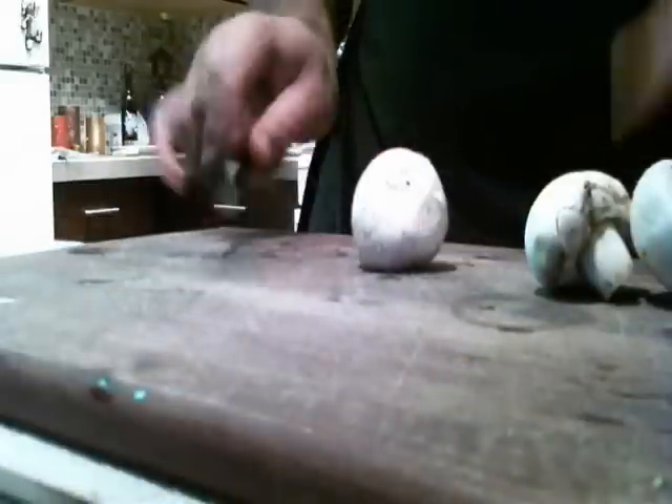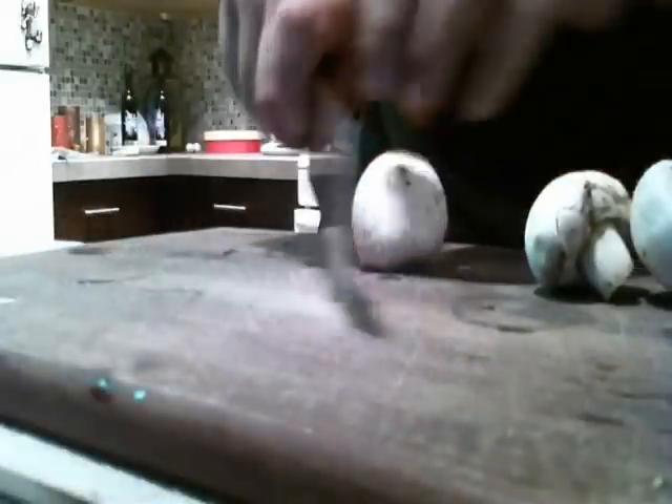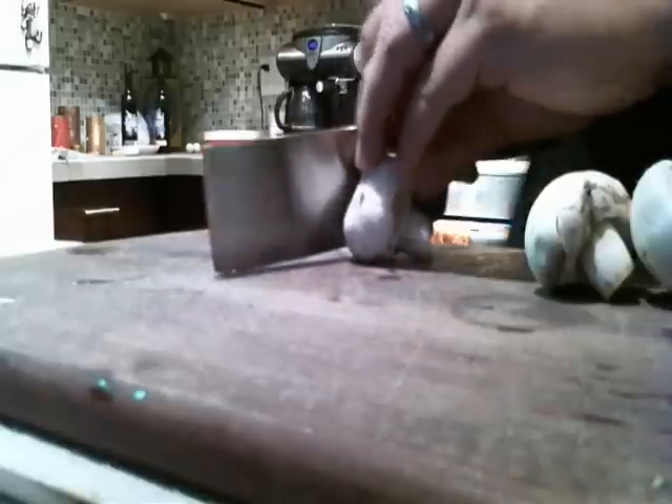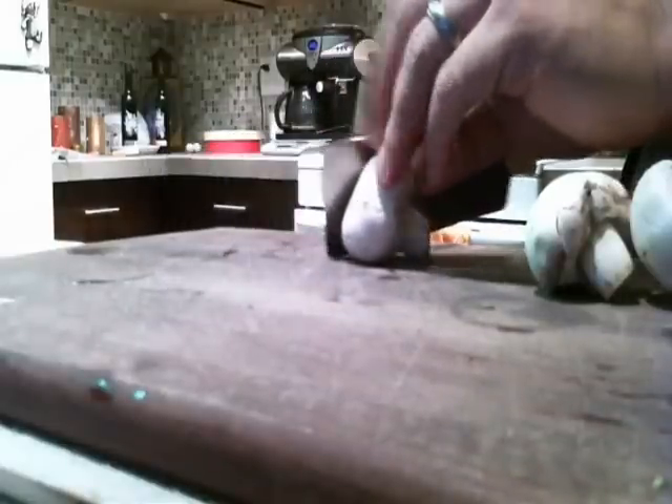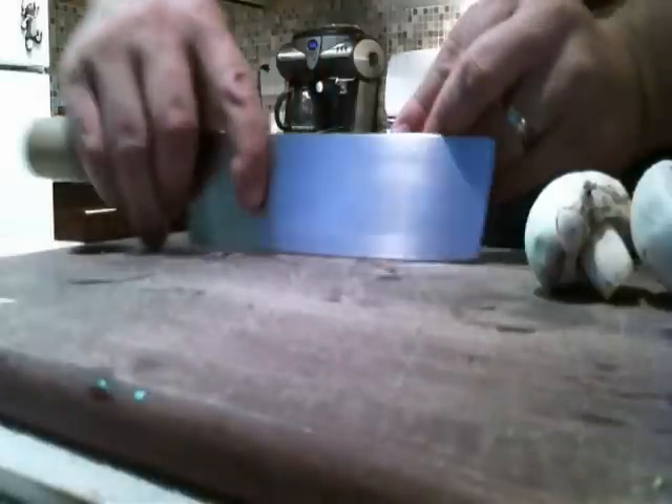So I got some mushrooms here and I'm going to show you how to cut those really fast. Normally when you cut, you use the back end of the knife, the heel. For mushrooms and things small like this, you use the tip.